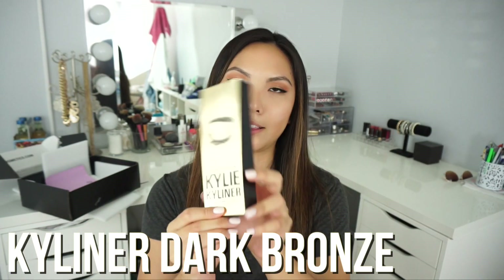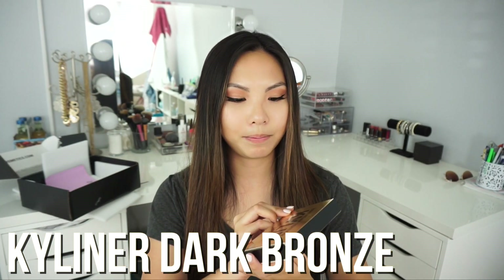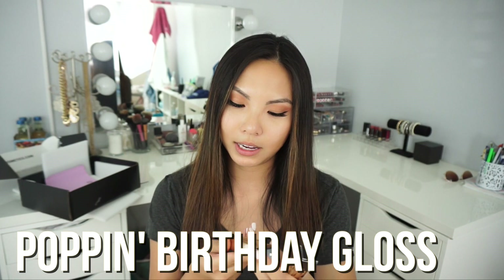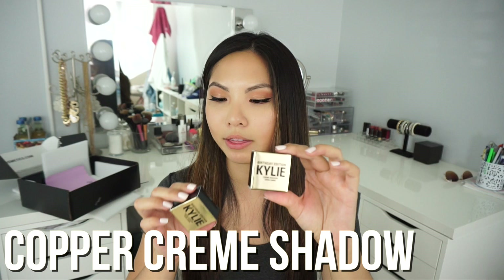So we have the Kylie liner — it's the eyeliner and the gel liner. You also have the matte liquid lipstick pack, the MAC liquid lipstick and lip liner in Leo, which I think is the darker red color that's been pretty popular. We have the matte lipstick in Lorde and the birthday edition gloss in Poppin. We also have the copper cream shadow and the rose gold cream shadow. The packaging is pretty cute — it's very gold and shiny.